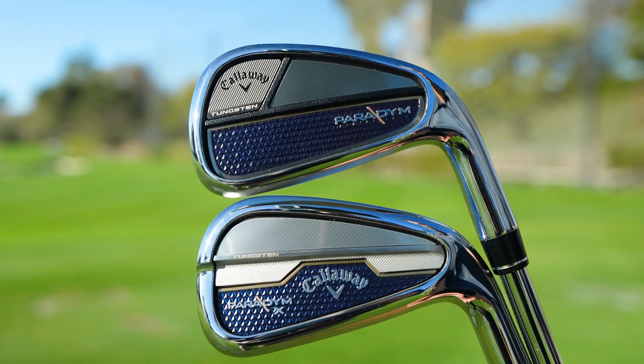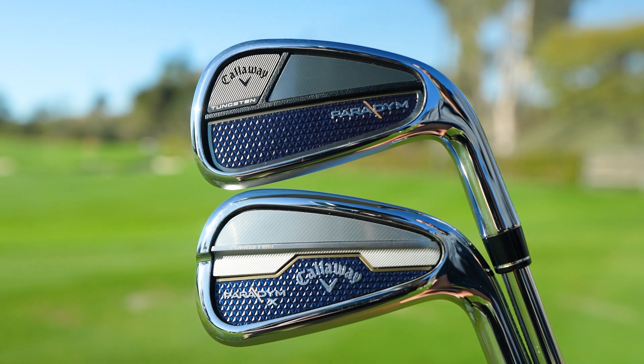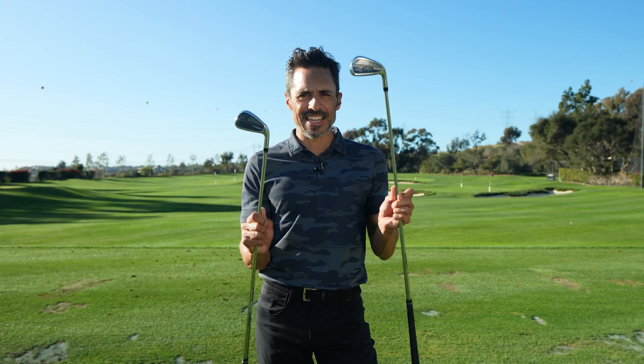Welcome to the World of Wonder. Today, I happily introduce you to the new Paradigm Irons. We have Paradigm and we have Paradigm X. These things are packed with tech, so let's just get right into it and I'll explain what's in these babies and what makes them fly so well.